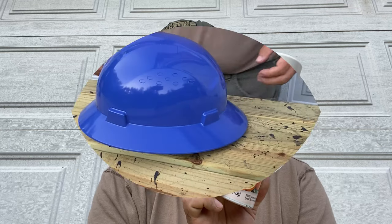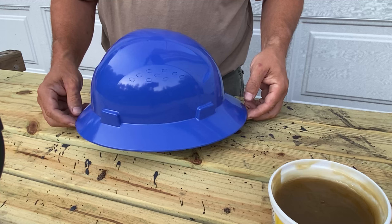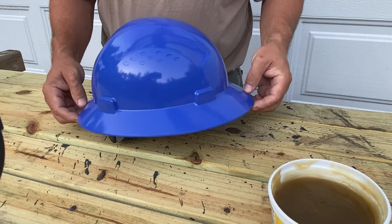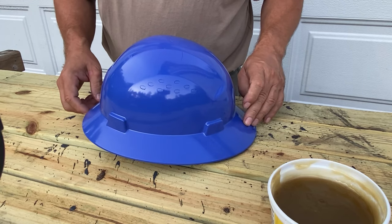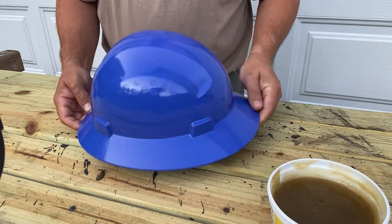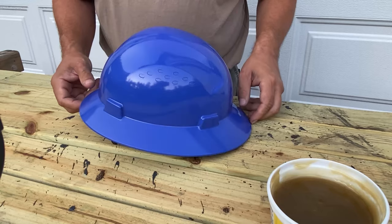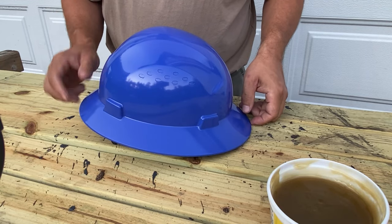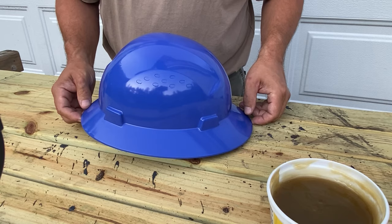This is a blue construction hard hat. I found it on eBay for about 13 bucks with free shipping. This one has a brim that goes all the way around, which helps quite a bit for what we're going to do with it. There's a suspension that needs to be installed. We need to install the suspension before we start heating this up and modifying it, just so that the suspension is sure to continue to fit.